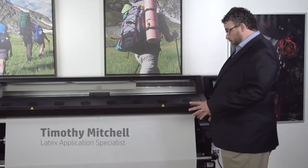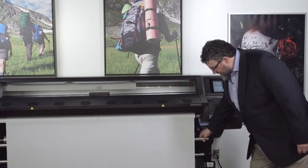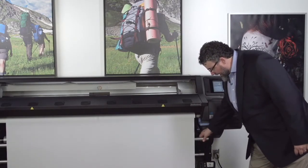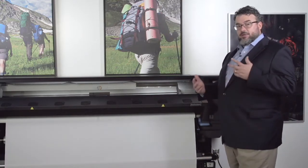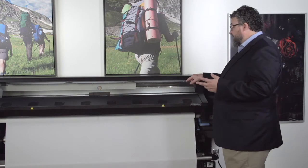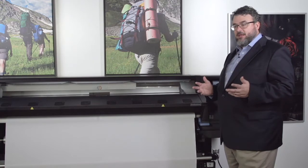Now that this is completely on the core, everything is on the take-up roll. As you can see, it's nice and even. We have the weight on it. I've told the printer that it needs to enable the take-up roll, so it calculated the OMAS. You could actually see the little red dot blinking when it was moving forward to calibrate the step advance.